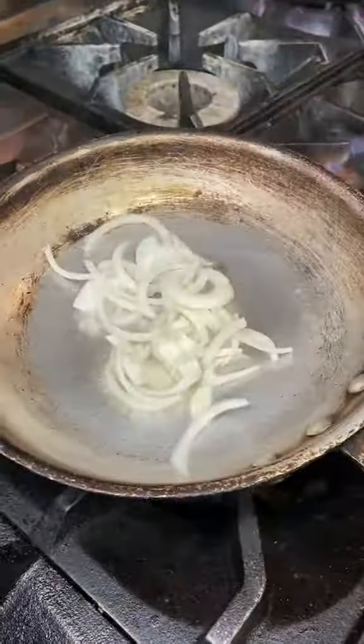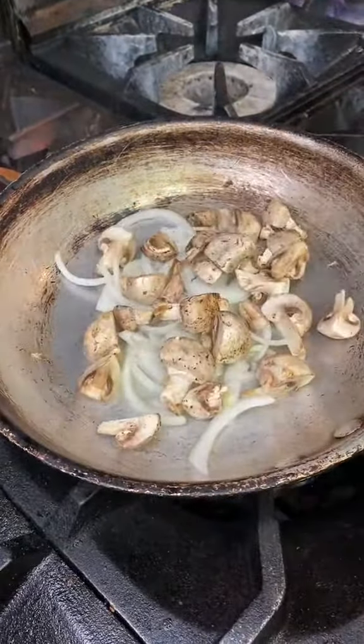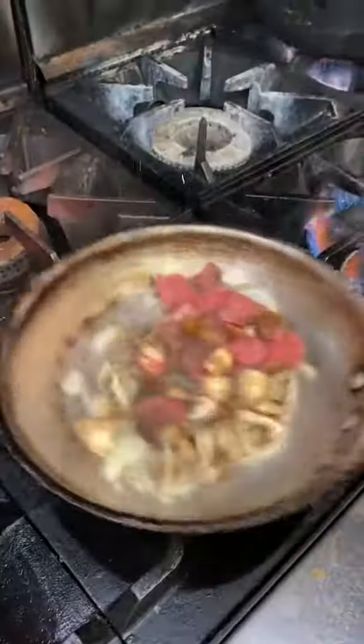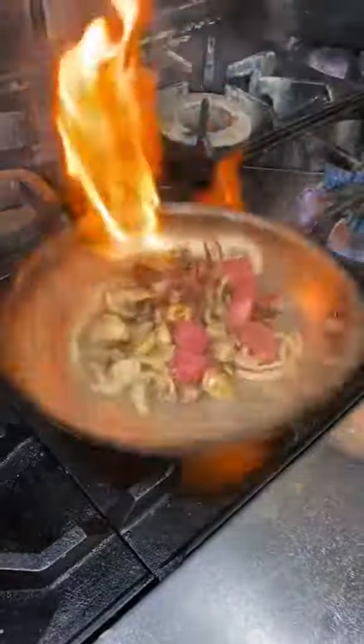What's up guys, you are watching the Prime Rib Burrito from Carlsbad Tavern in Scottsdale, Arizona. It starts off with sautéing onions and mushrooms, now they're going to add the prime rib and sauté it some more.